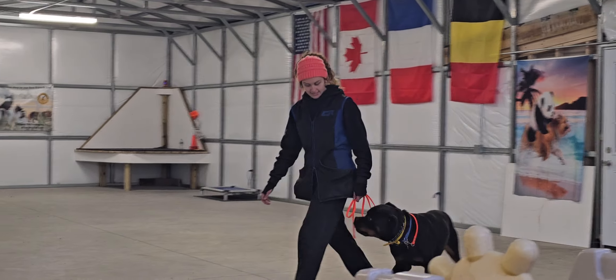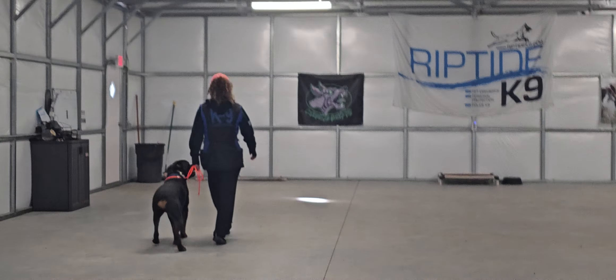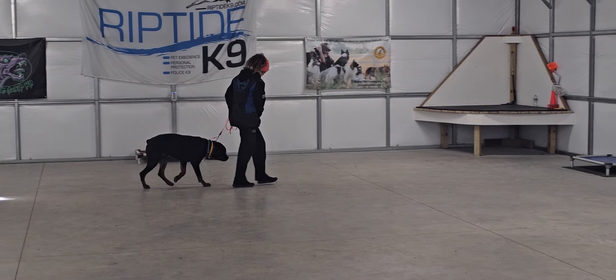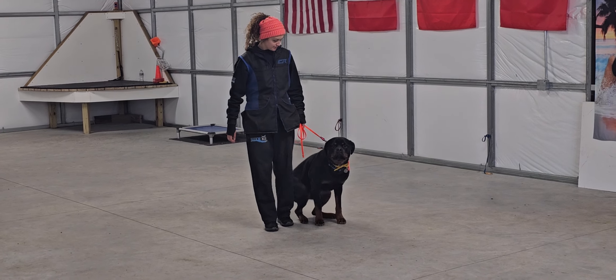Here you see Chancho heeling nicely on Olivia's left-hand side, maintaining good position, not forging or lagging, and being nice and attentive. Executing turns really nicely and maintaining good position.